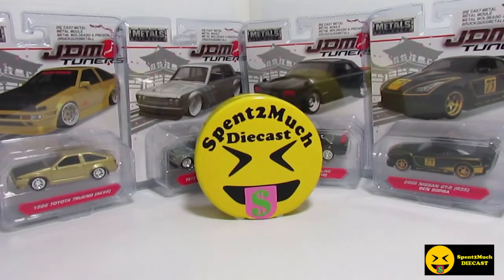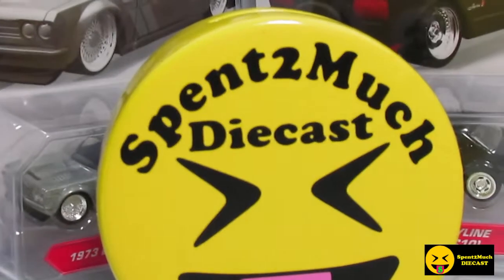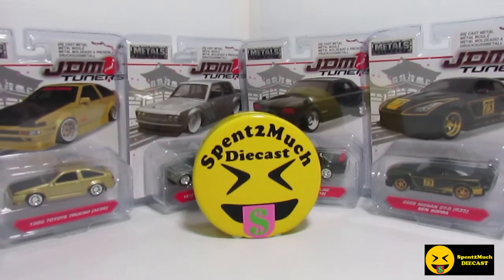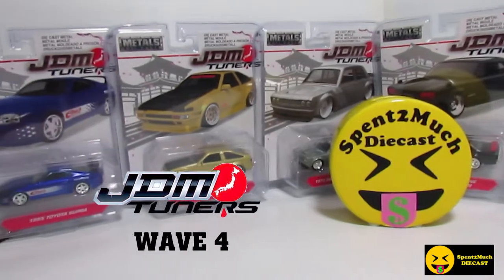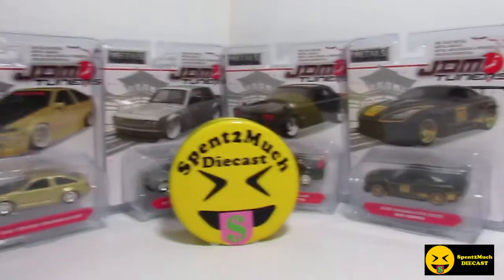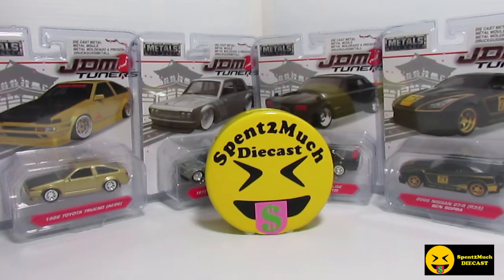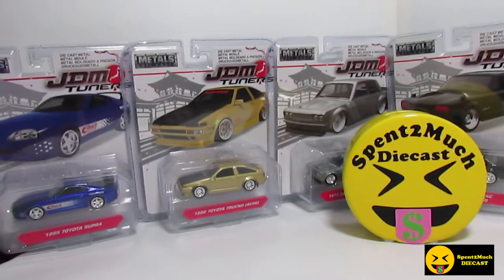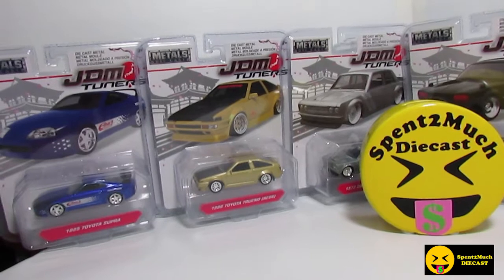Welcome back to Spend Too Much Diecast. Today we have wave 4 of the JDM Tuners — the 1/55th or 1/64th scale, however you want to consider it. The new wave of the JDM Tuners, 1/64th scale as they classify it. These are made by Jada Toys with Metals Diecast, and we have 6 new ones today.